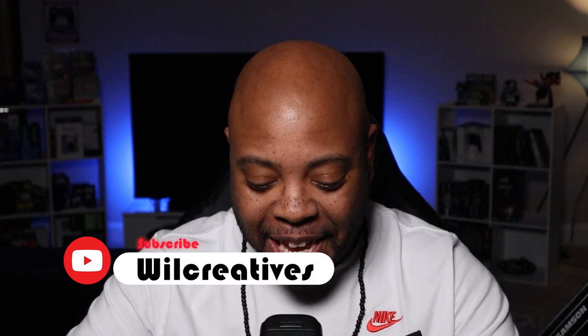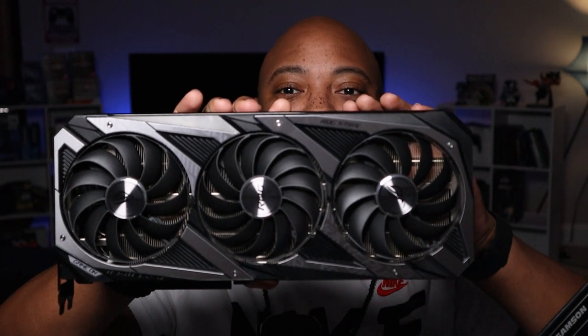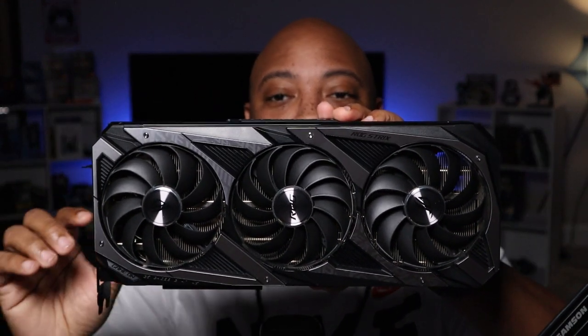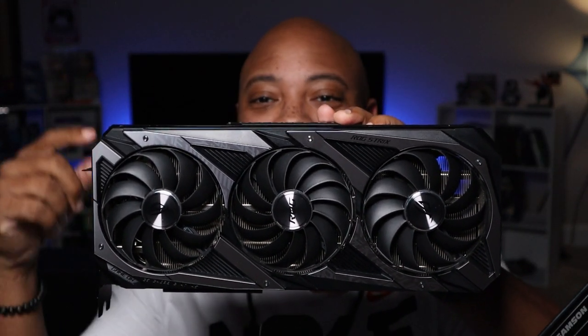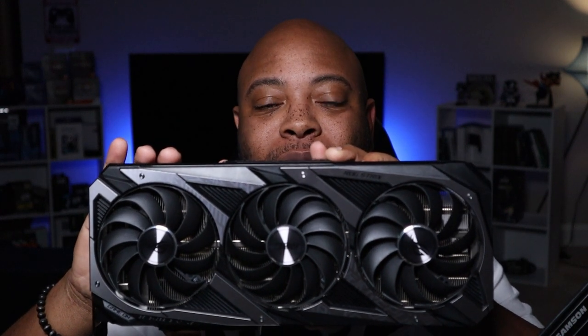Hey, what's going on guys, this is your boy C Will back with another video. Super excited today because I've been waiting a while. This is a rare breed, this is a unicorn — you don't get a chance to see this often. It's usually in my computer, but look at this: the RTX 3080 Ti ASUS ROG Strix version.